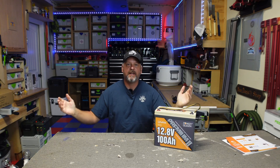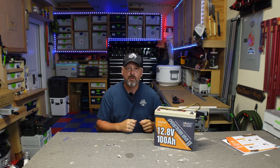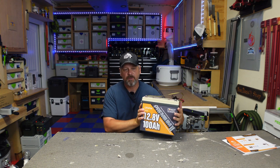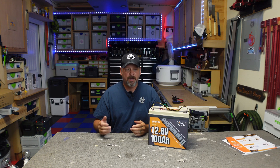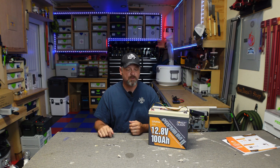Welcome back to the channel. I'm Brian, and today we're talking about the Power Queen Premium 2 Mini battery. Power Queen has come out with their version of the compact style lithium iron phosphate battery, and this one is coming in at $329 on Amazon as of today, which equates to around 26 cents a watt hour — a pretty good deal. Most of these batteries are between 24 and 26 cents a watt hour.